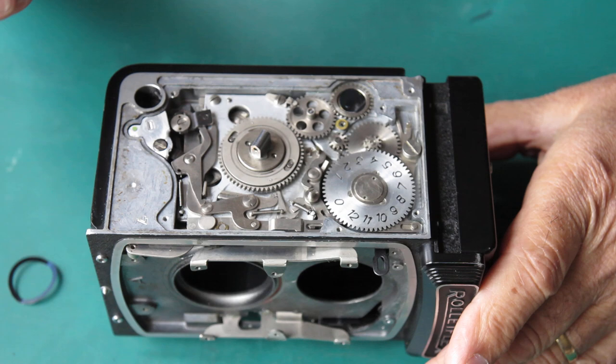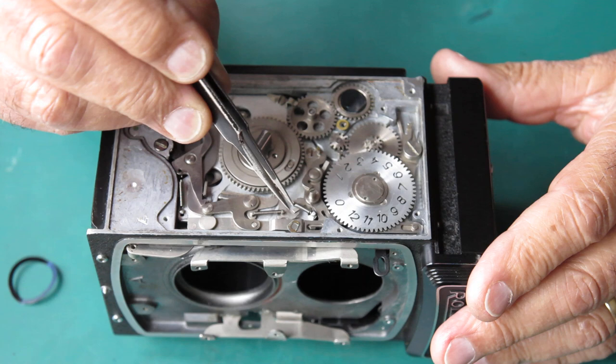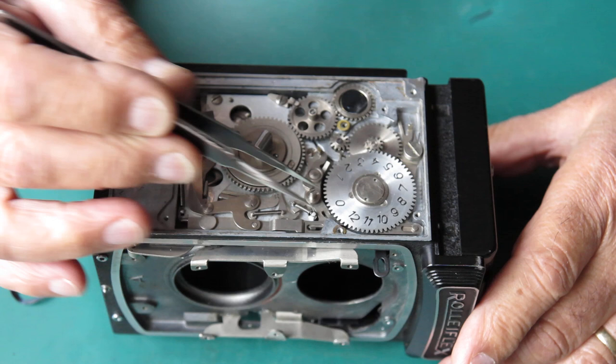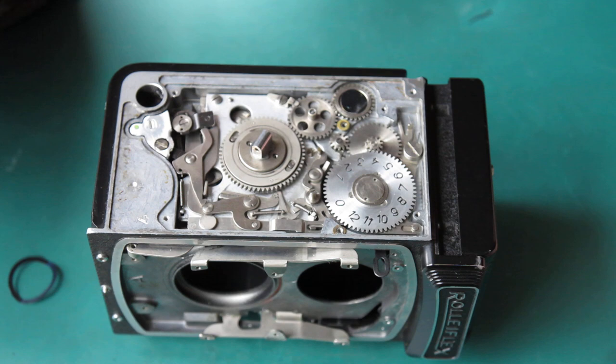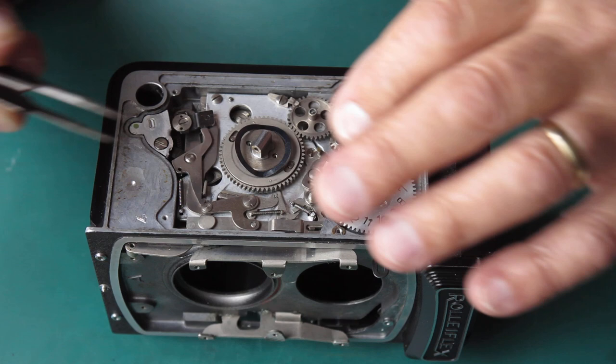Everything else is sitting here pretty much ready to go. There's a little spacer washer - a shim - that's a shaped cutout, it's been cut to fit the side of the body there where it fits into that recess. I'm looking at the rest of it, seeing if I can spot anything that's not correct. That looks okay - it looks to me like it's ready to have the side plate put back on.